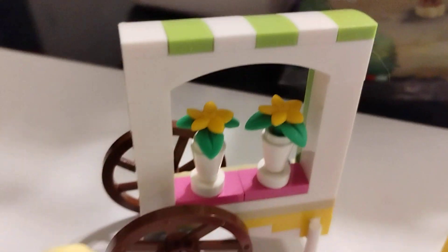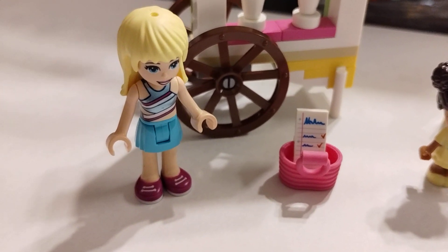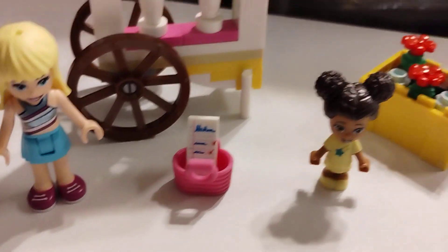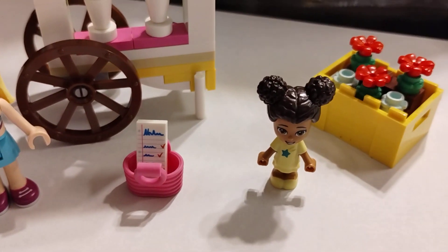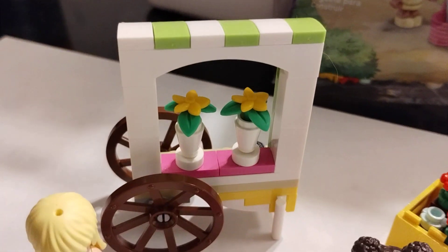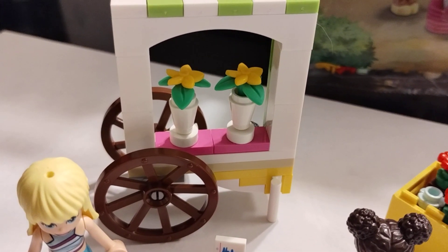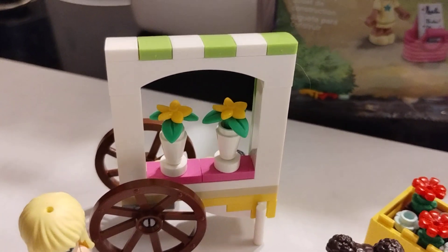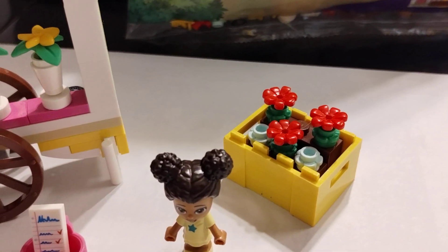Let's take a look, guys. It's not too bad actually. You can see Stephanie — they got the basket with a letter or list. You got Liz. I like that they made smaller little Friends characters. You got the flower cart. The flower pots actually look really good. They probably could have gone with a different color than white. I'm actually not too fond of white parts because they can tan pretty easy. They probably should have put a different color flower in there.